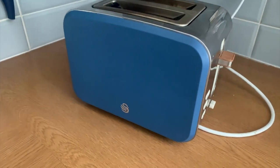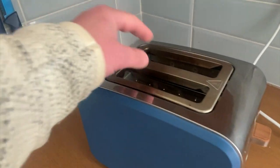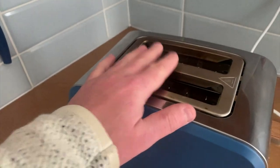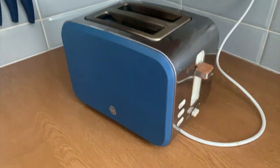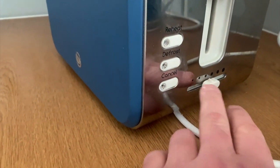So here we have the Swan toaster. The first thing you're going to notice is it's good enough for toasting two items at the same time. It does have this adjustable section here so you can determine how toasted you want whatever you're toasting.